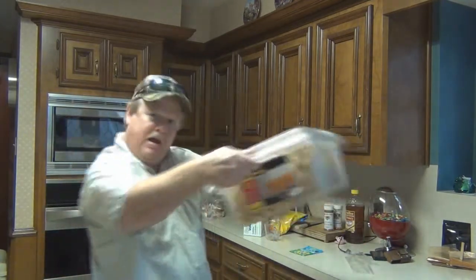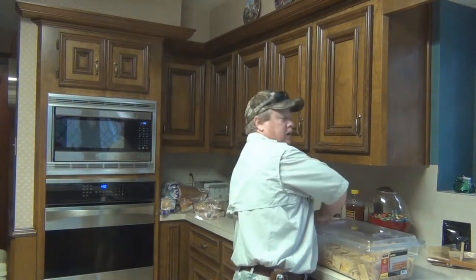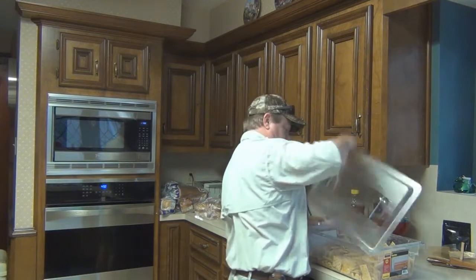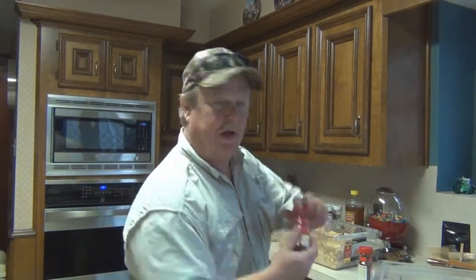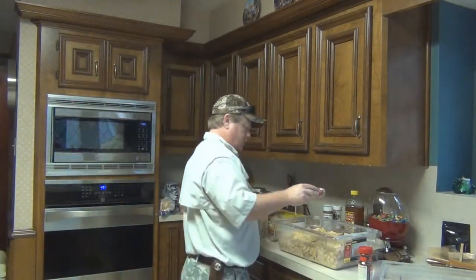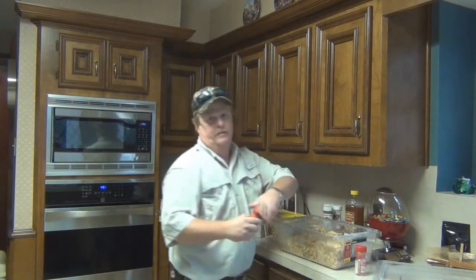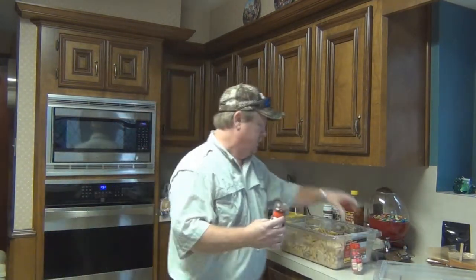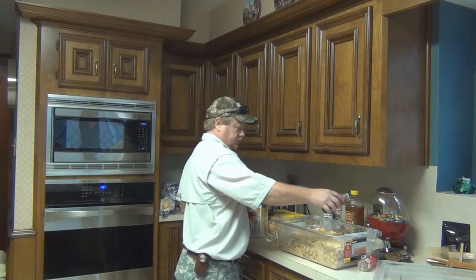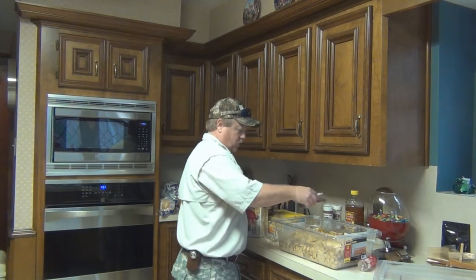Shake your booty! Give the container a good shake. Number two — I'm doing this because I added a lot of extra stuff. Red pepper flakes. I usually add about half of one of those, so depending on the heat you want, that's what you need to do. I like more the better, actually.